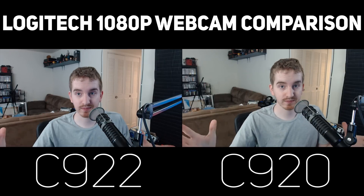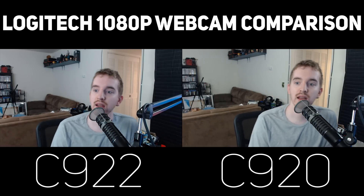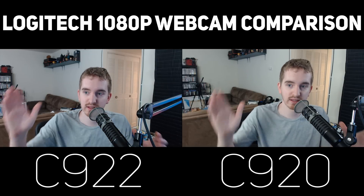For right now, this is what it looks like at 1080p 30. Keep in mind, color and white balance are things that you can adjust on your own, as well as certain other settings.